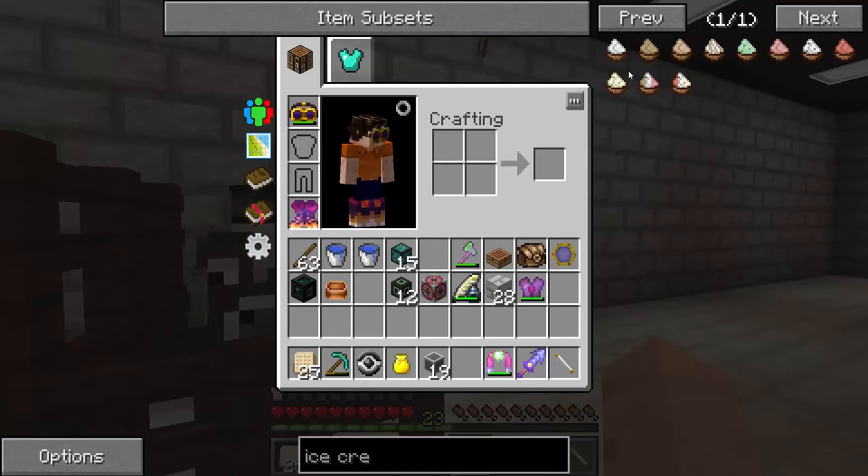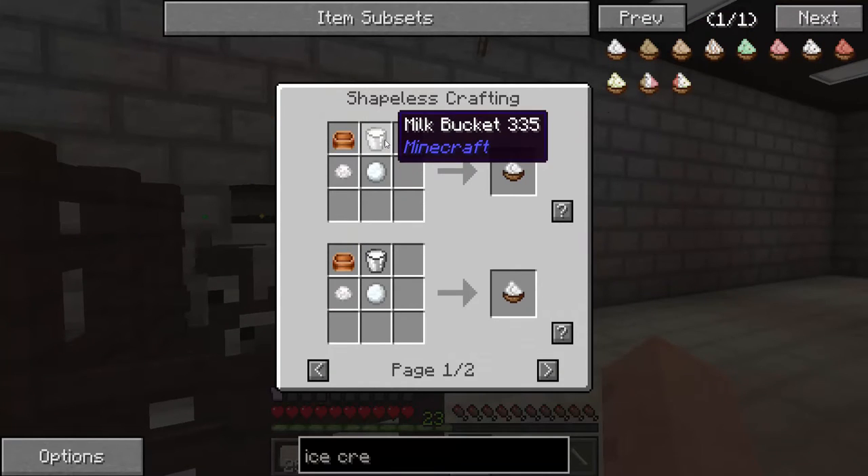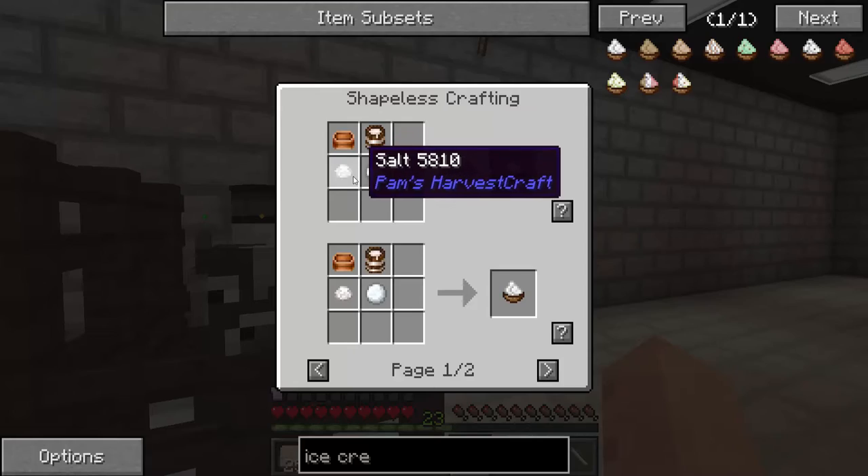In order to make ice cream, we need a mixing bowl, milk, snowballs, and salt.